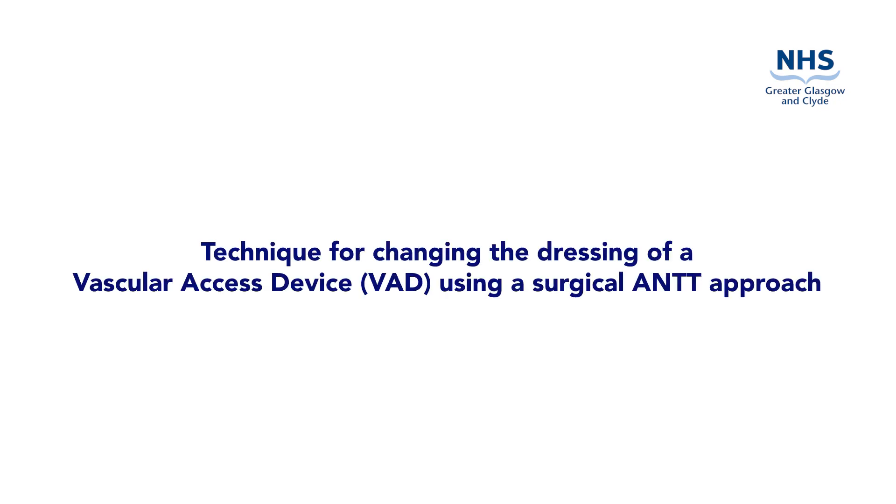This video is to demonstrate the preparation and procedure to change the dressing of a vascular access device using a surgical aseptic non-touch technique. A surgical ANTT approach may be used when changing the dressing of a vascular access device and is commonly used when changing the dressing of a PICC.